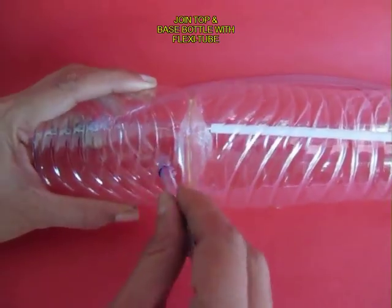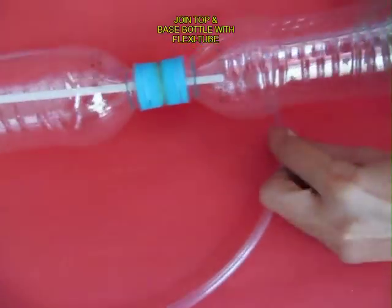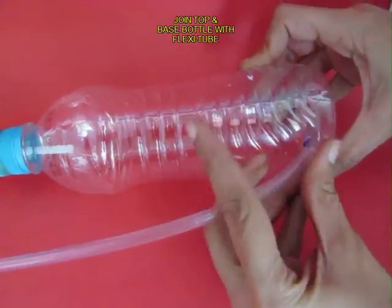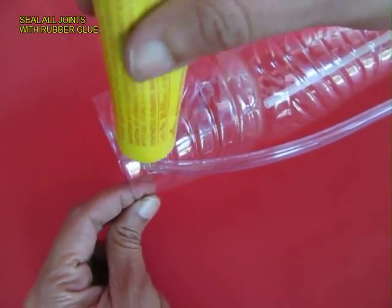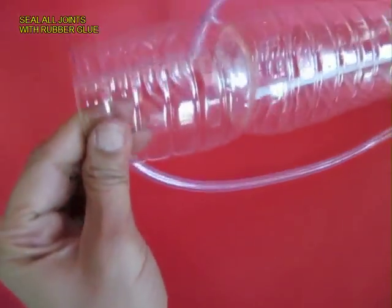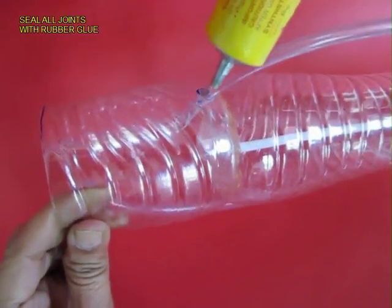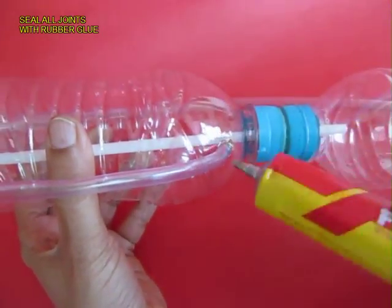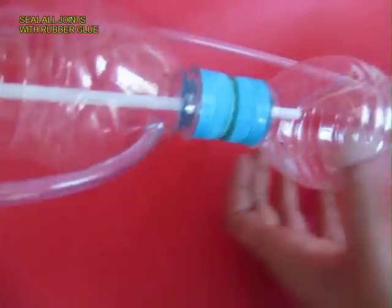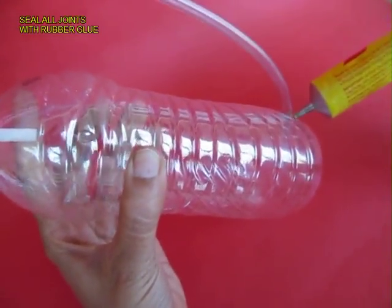Now attach the top bottle to the bottom bottle with the flexi tube. Apply Fevibond on all the joints — this is a rubber adhesive which will seal the joints so no water leaks out. Wait for a while for the glue to dry.